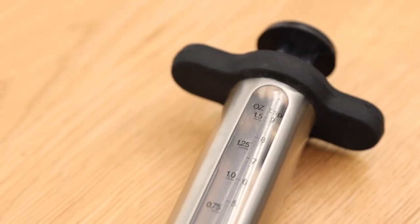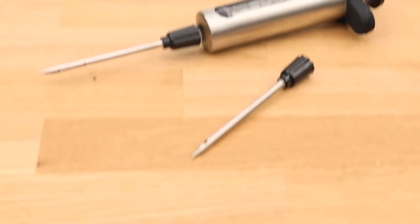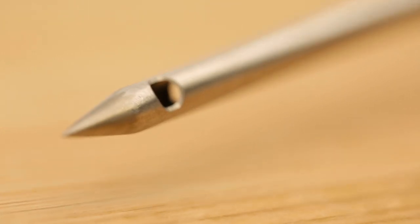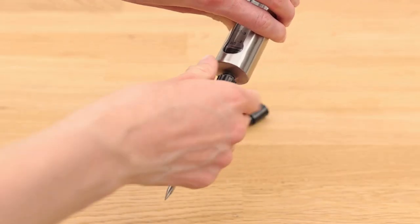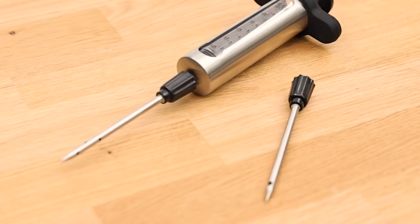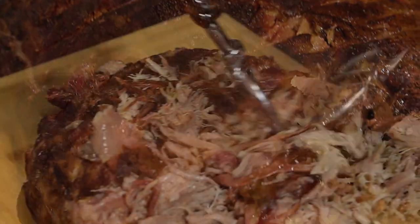The stainless steel body features a graduated viewing window and comes with two 6-gauge stainless steel conical needle tips with two different side porting styles. The injector is easily disassembled for cleaning and storage. The marinade injector will elevate your grilling for better flavour and tender meat.